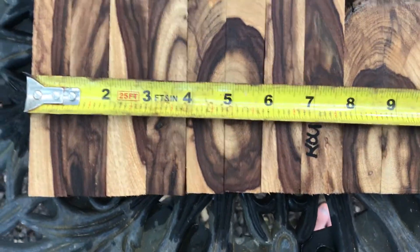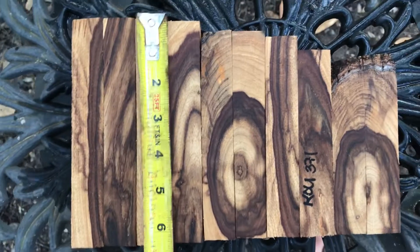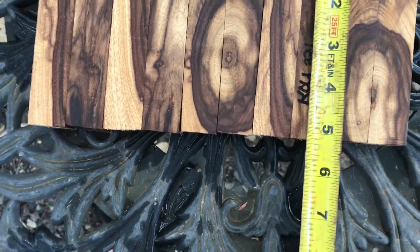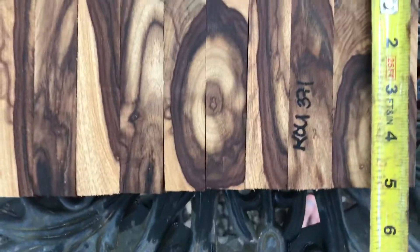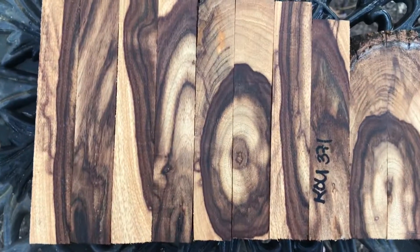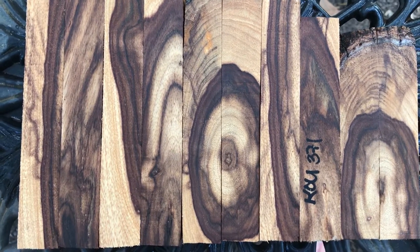Combined widths on these come in at 9 and 5 eighths inches. Heights on these guys over here, we've got 6 and 3 eighths. Over here we're down to about 5 and 3 quarters. And then here we've got 5 and 1 eighths. And these two guys on the end are going to be just about 5 inches. So that's a beautiful set of Coe wood right there for pen blanks. Thanks for looking everybody, good luck.